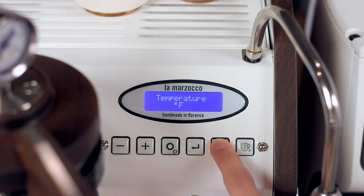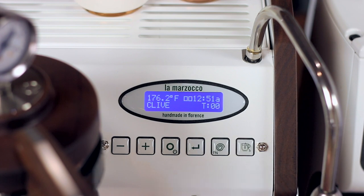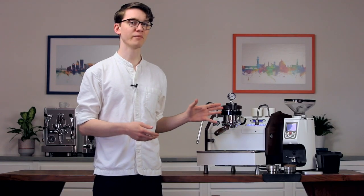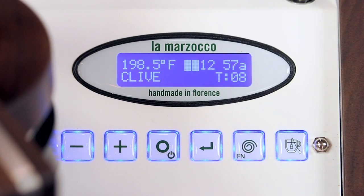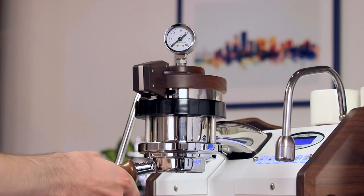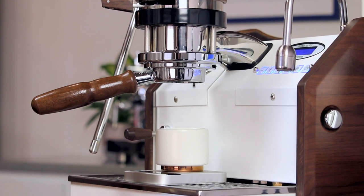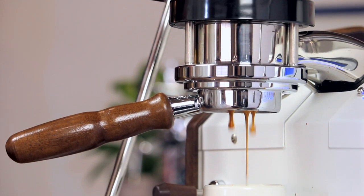Once you've done that, simply continue pressing the function button until you've cycled your way out of the menu and back to the off screen. Now press and hold the function button and press the power button again to turn the machine back on. With the power on, the machine will automatically begin filling and heating the boilers. You'll know the machine has come up to temperature and is ready to pull shots when the PID display reads a temperature of about 200 degrees Fahrenheit and the steam boiler pressure gauge reads above 1.5 bar. At this point, your machine is ready to pull your first shots. With coffee in your portafilter, lock it into the group head and simply move the panel to the left to begin pulling espresso.